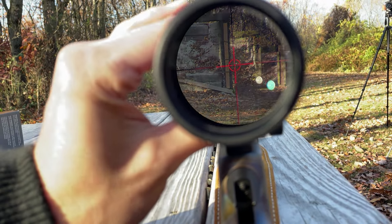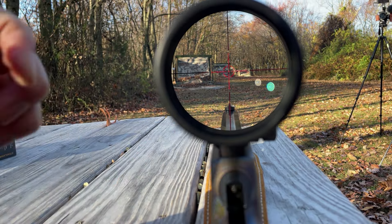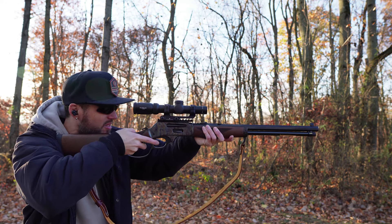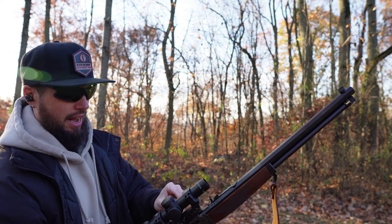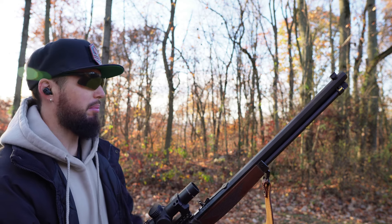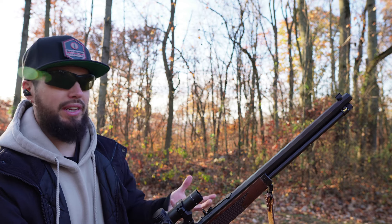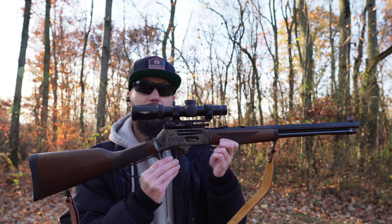Not paying as much as something on the high-end scale — they make scopes that are more expensive than this, and I can't remember the exact price but I'll put it on screen — it's pretty good. Looking down at 100, I almost actually prefer the reticle off. In this early morning lighting situation, I had it on about halfway bright and it wasn't distracting, but it just wasn't needed. It's nice that it has it for situations where you do need it.